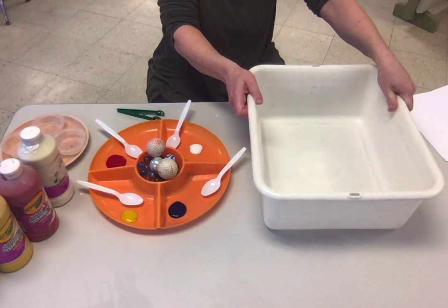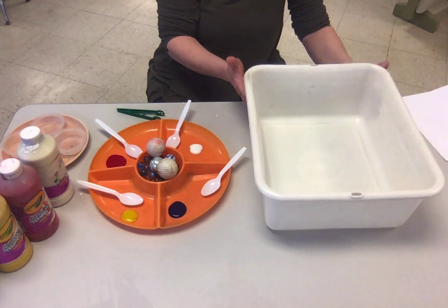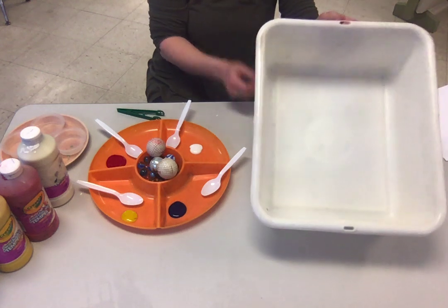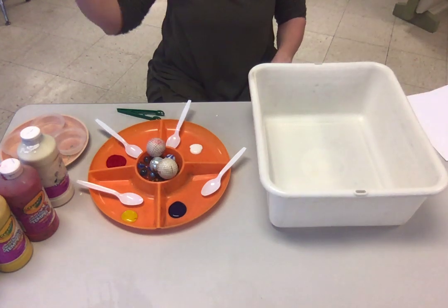If you have older kids — six, seven, eight, nine — you can probably go shallower, but for the younger kiddos it's better to have a big bucket if you don't want everything going everywhere.